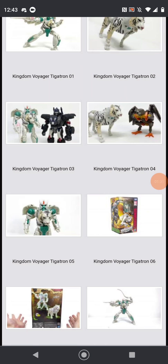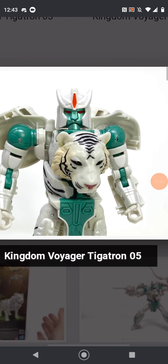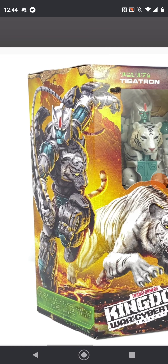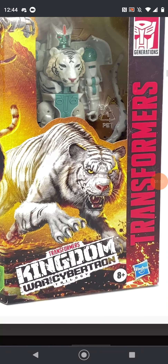Here we have him in robot mode again, and here we have him in the packaging. I'm not really sure what to say about this apart from the fact that we already saw this packaging, though it is actually pretty good. And though we haven't seen the tiger mode — right, I think we did.